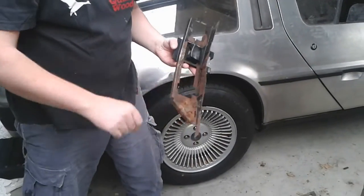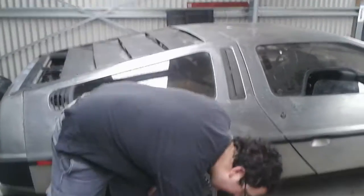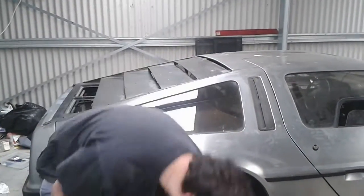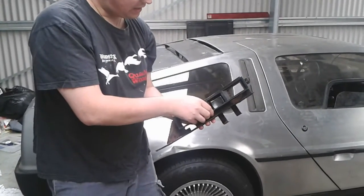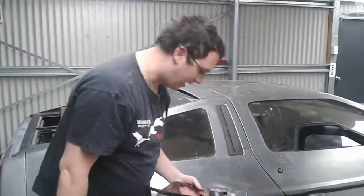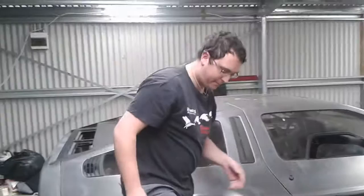Parts like this I'll clean up, sand back down, prime and repaint black. I do need another escalation — this sits in here like that — so I may get this 3D printed. I'm not too sure yet. I'm trying to import as little as possible from the US because it's expensive.